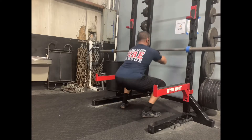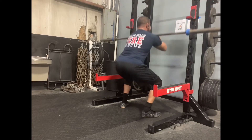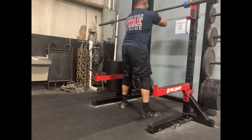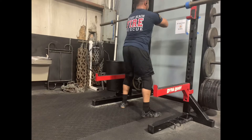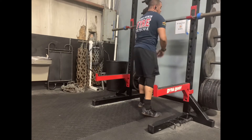Some key factors to think about when performing this movement: while you're holding the bar on your shoulders, try to drive your elbows up as high as possible, keep your back as upright as possible when you're going down, and focus on core stability and driving out of the hole nice and strong.